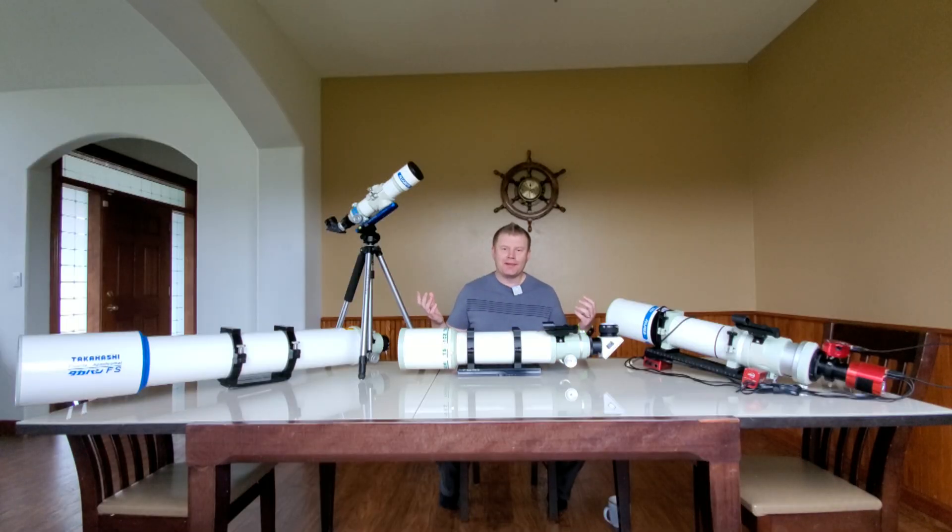Hey guys, Vlad here with AVT Astro. As you can see, it's a little hard to hide what we're talking about today — Takahashi APO Refractors. I run a little astro blog called avt-astro.com and this YouTube channel, so if you're not subscribed please consider subscribing. Over the years I've had the privilege of owning over a hundred scopes and more accessories than I can count — kind of an astronerd, I'll admit it.